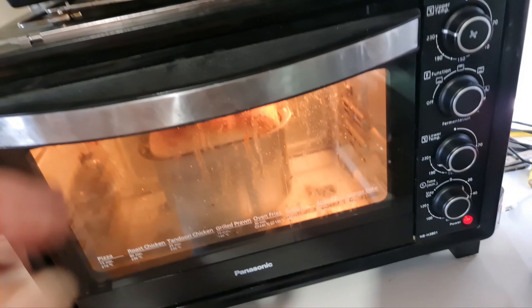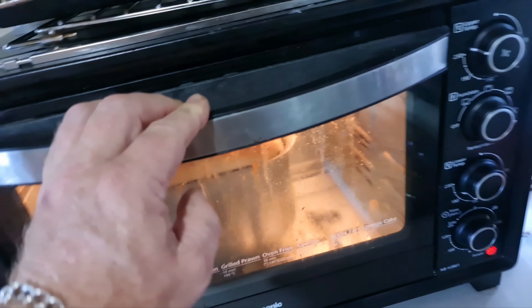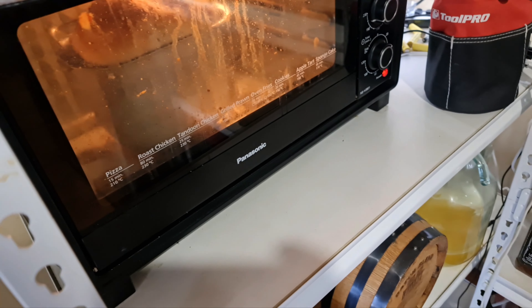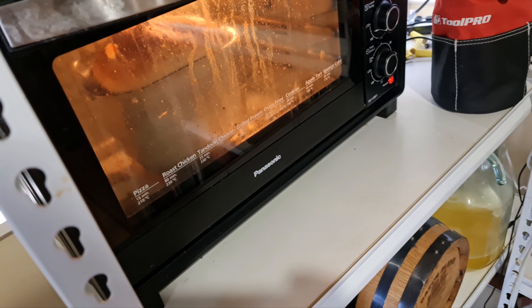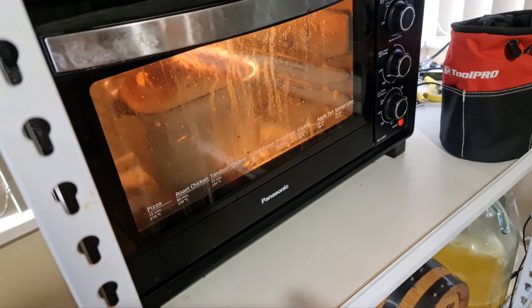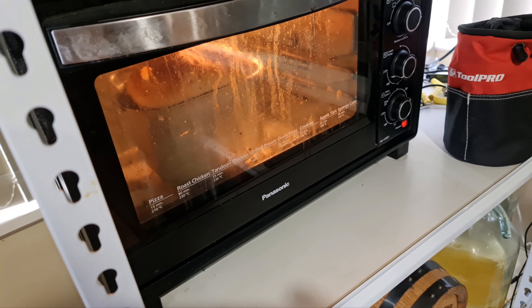I've also got a nice fresh loaf of bread that I can eat my pork belly with - yum! Fun times. This is post-storm therapy day.